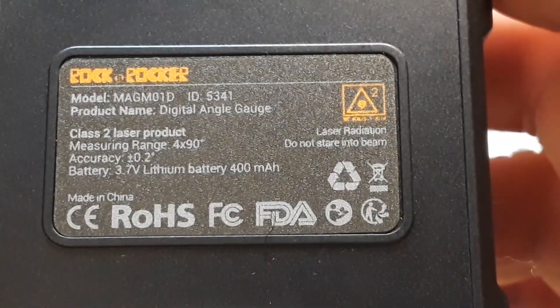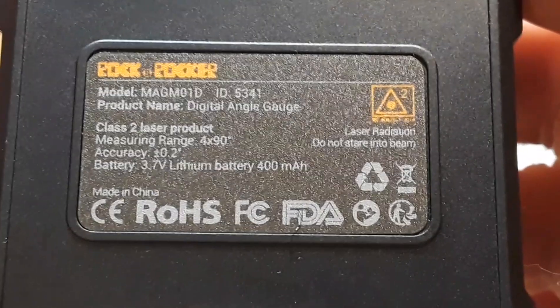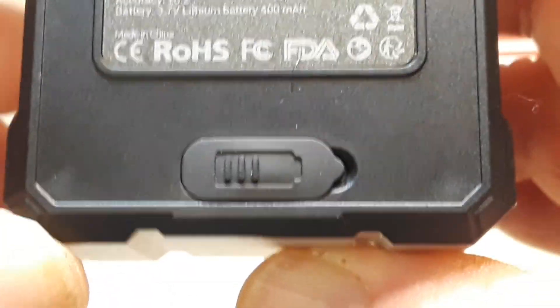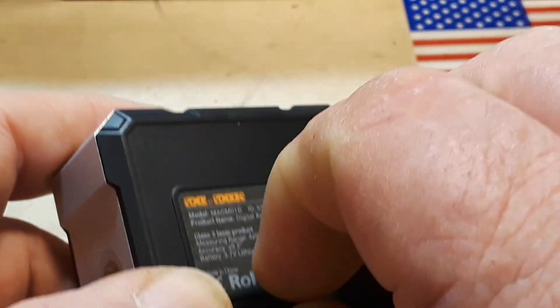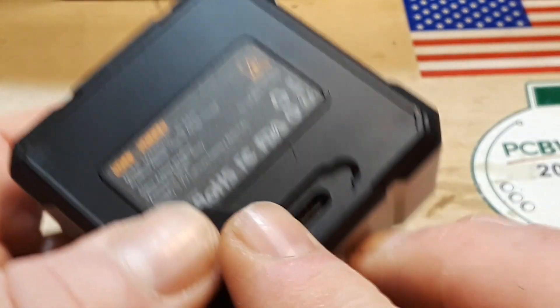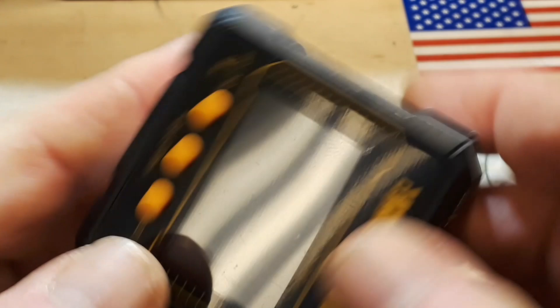On the back: model MAG-M01 Delta, ID 5341, product name Digital Angle Gauge, Class 2 laser product. And that would be our USB-C charge port confirmed.